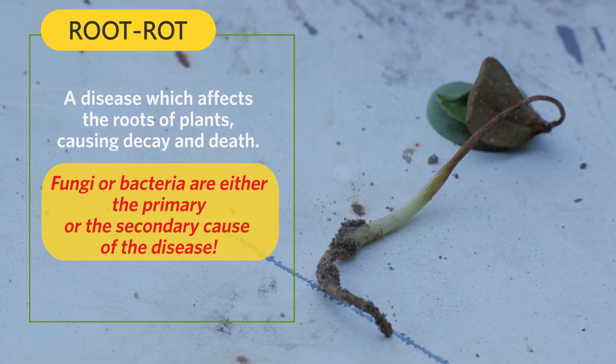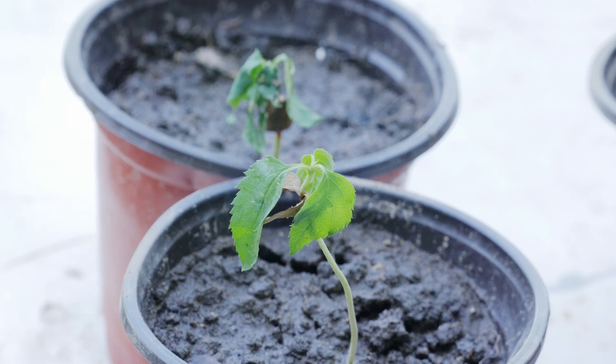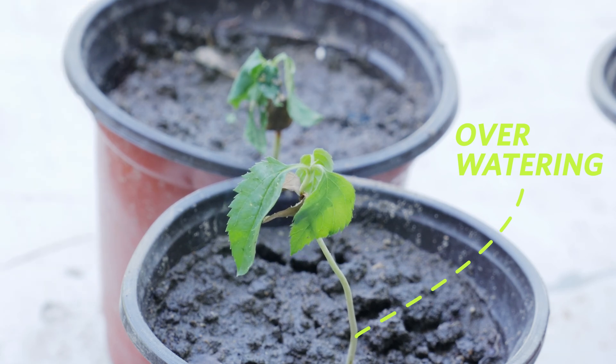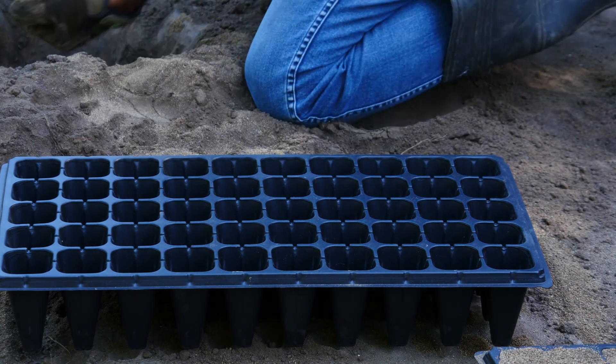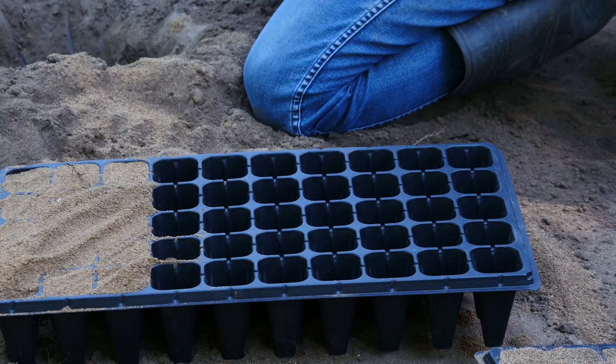Typically root rot is caused by a fungus or a bacteria. Here are some prime examples of root rot. You notice that the soil is still wet but the seedlings are struggling to survive due to over watering. One of my first methods I started to use to avoid root rot is using sand.